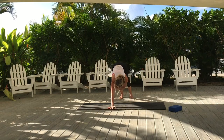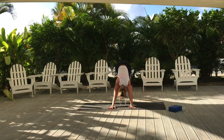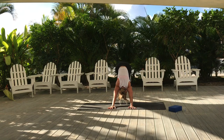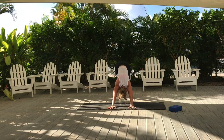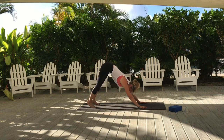Spin the inner part of the elbow forward and wrap the upper arm bones around and forward so that you can draw the shoulder blades down your back. You're creating external rotation in your upper arms. Showing you again from the side — Downward Facing Dog.